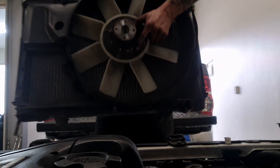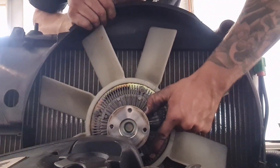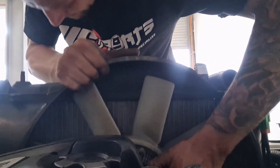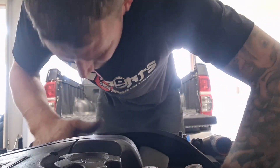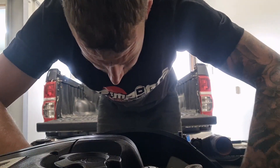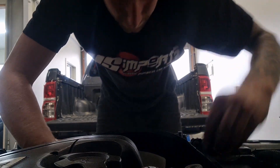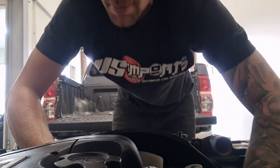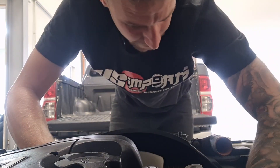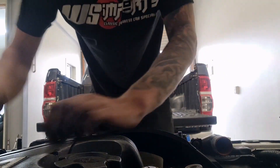Set the radiator in just like before, put a couple of nuts on the fan studs. Now you can put all the hoses on and I'll show you how to bleed it up.